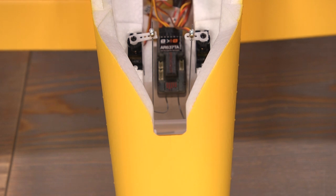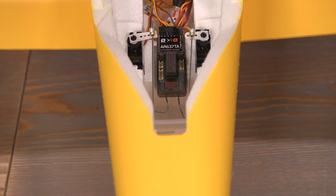Your receiver also has really easy access back here. If you wanted to put some telemetry features on there, there are nice plugs to get into that on the AR637T.